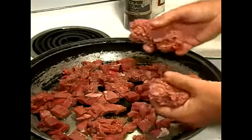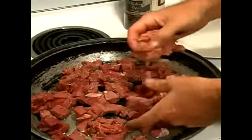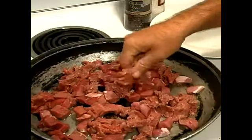So depending on how many you're going to be making this for, this is going to probably feed around 10 people easily. You can start to hear that sizzle come up.